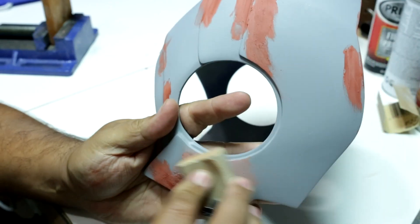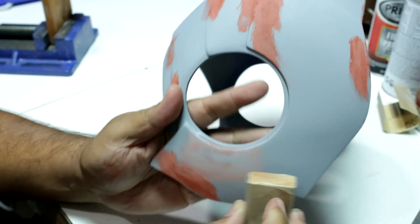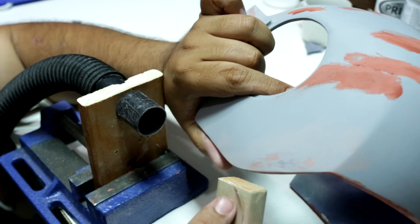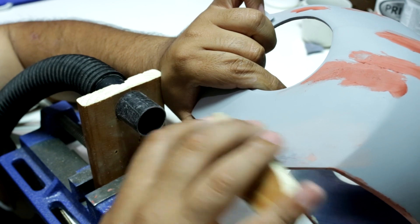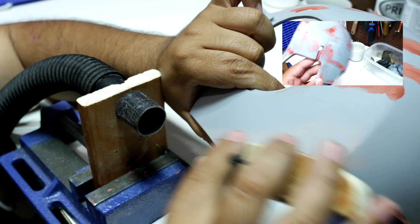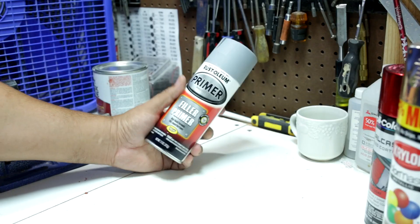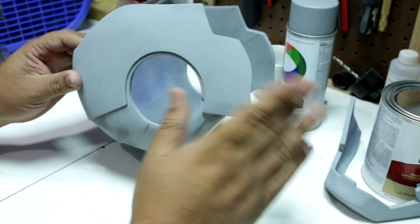Again, I used a 220 grit sandpaper to smooth out the putty. All the red parts you see is where the putty filled any gaps. Again, I sprayed it with the filler primer. By now you can't see any imperfections.